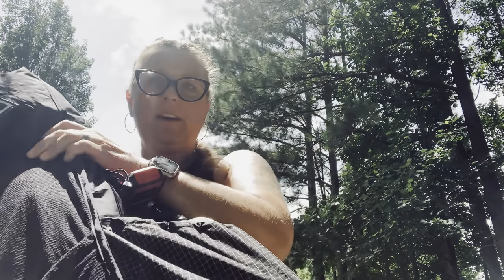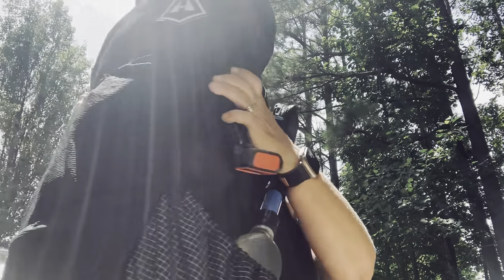Inside the pack I also have a phone pocket that I bought as an optional add-on, because you guys know I love to vlog, so I've got to have my technology. I added that piece onto the backpack when I bought it.